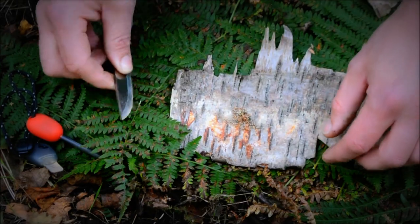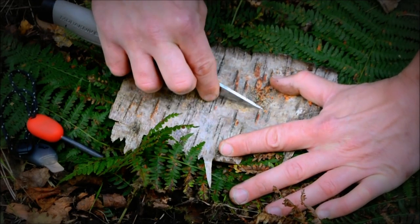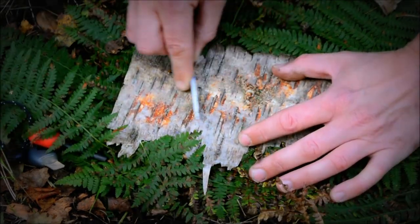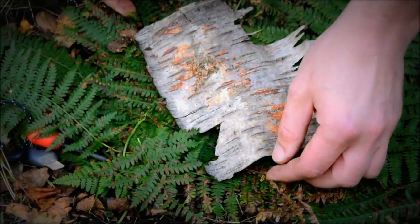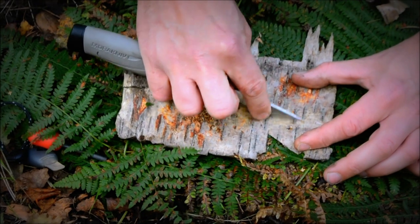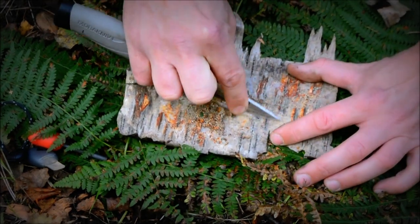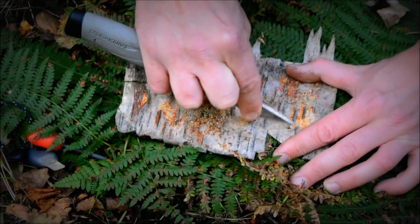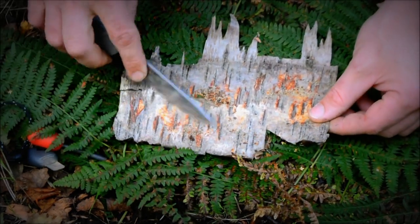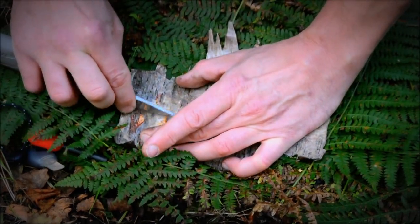You want to maximize the amount of scrapings you can get because honestly if you just have a little pile it won't work. Turn it around and use the opposite side. Be careful when you're lifting up your birch bark because it's quite easy to knock this off and all the hard work's gone. Make sure you've got a good firm hold of the bark itself — as you can see, I've just knocked that off there. With a bit of practice you should be all right.